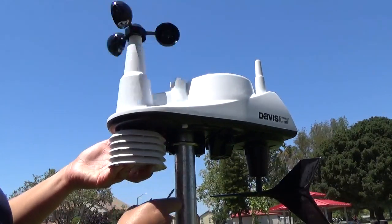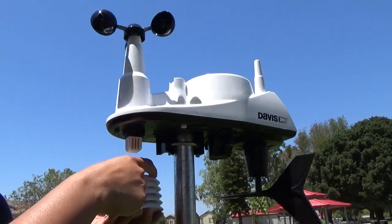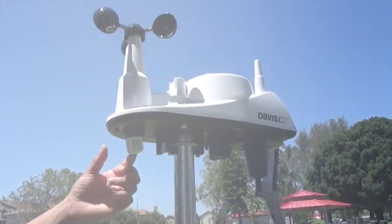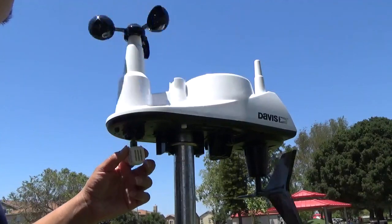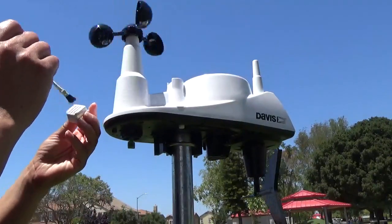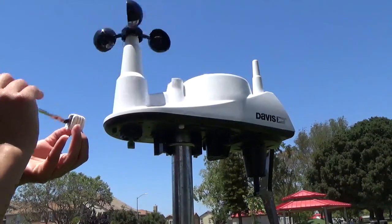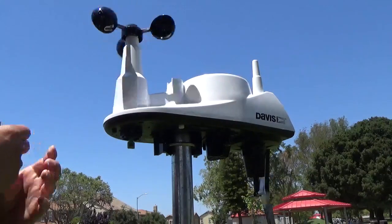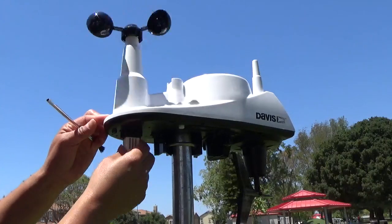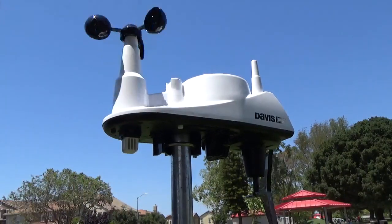Once you remove the screws, the shields will drop down. Make sure to keep them in the exact order that they were in. Squeeze the sides of the basket to remove it from the sensor. Use a brush to give this mesh a good cleaning. When necessary, use mild soap and water. Make sure to dry it thoroughly before replacing it onto the sensor. Make sure not to spray any water onto the sensor as that can affect its function.